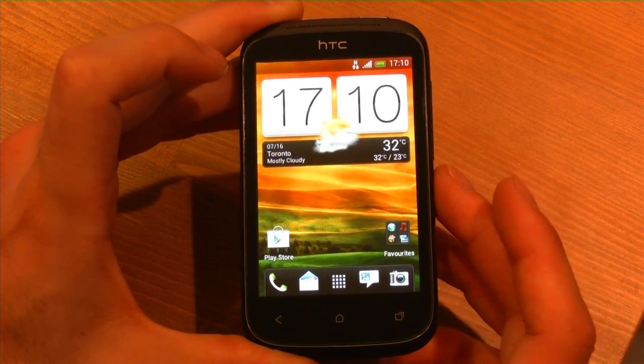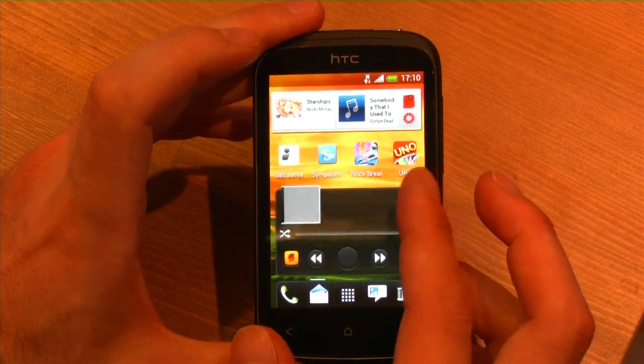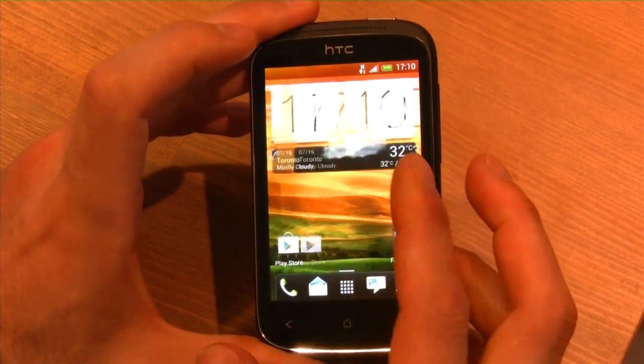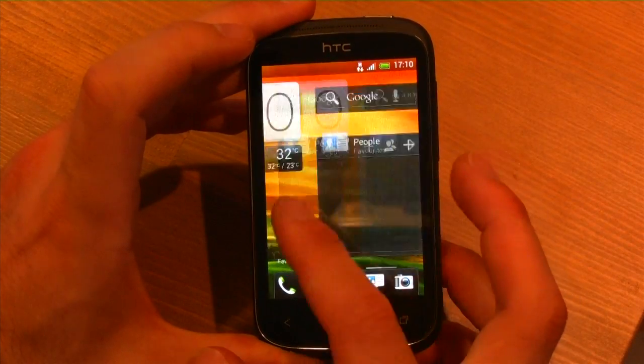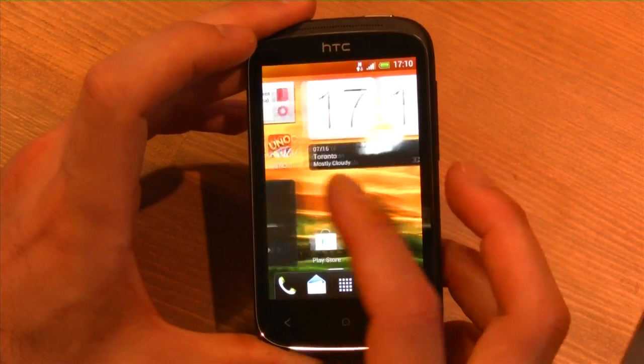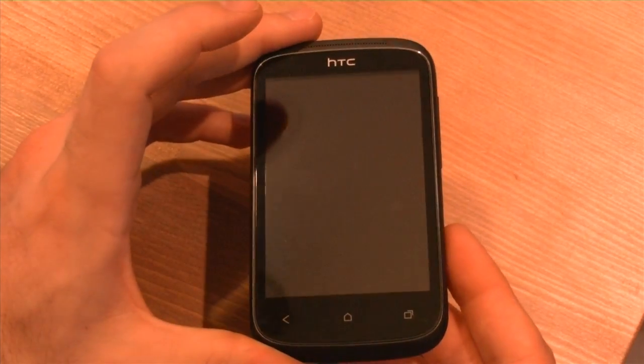What we have here is Android 4.0.3 and it looks very similar to the 1X and the 1S, but it takes a little while to respond. This is certainly not the fastest device on the market, but it definitely does the trick. Let's turn off the screen and take a look around the device.